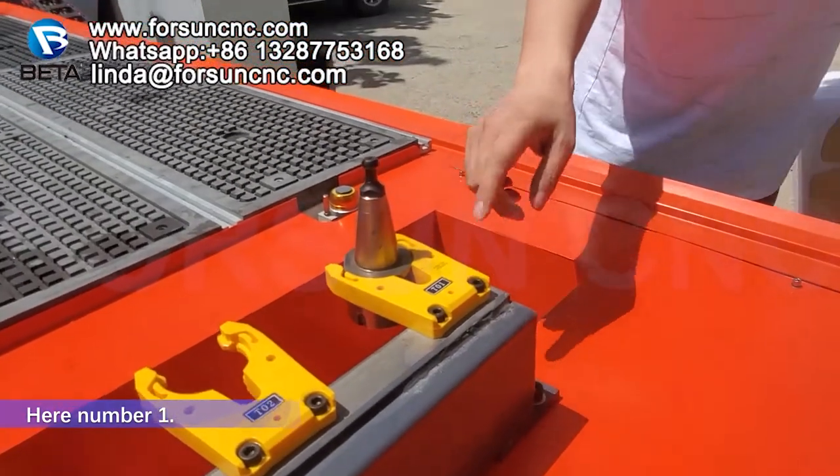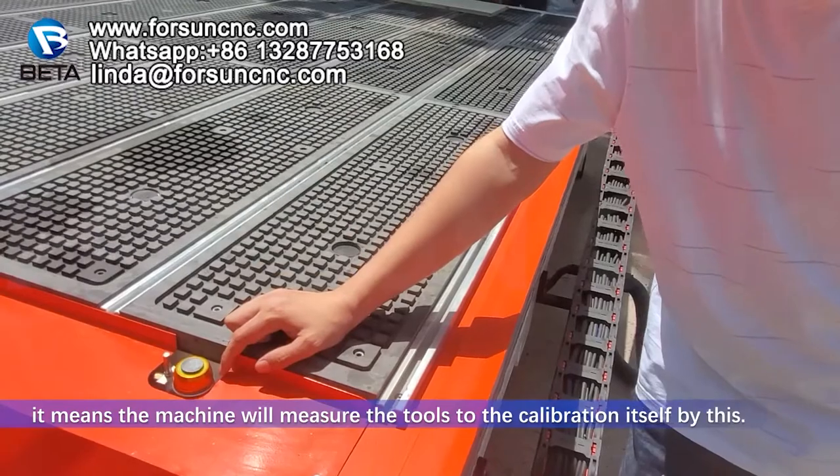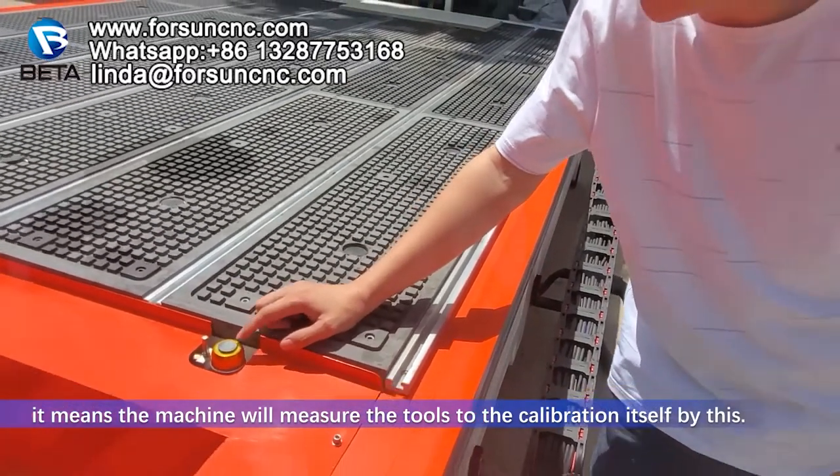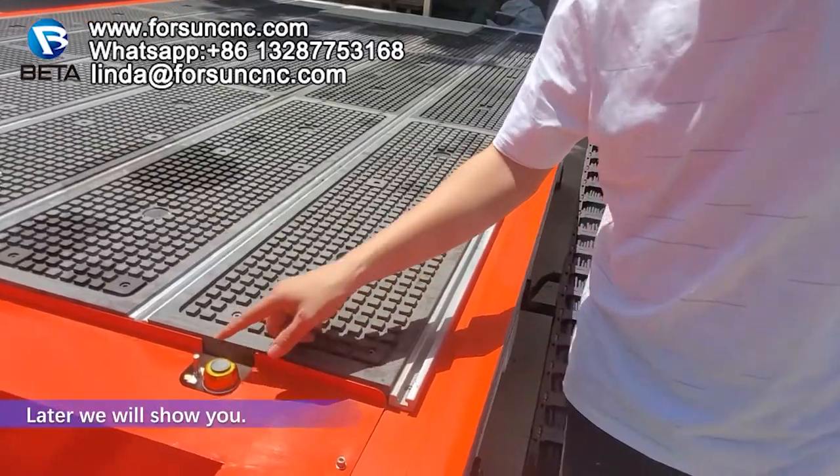Here, number 10. Here is the tool sensor. It means the machine will measure the tool for calibration by itself using this. Later we will show you.